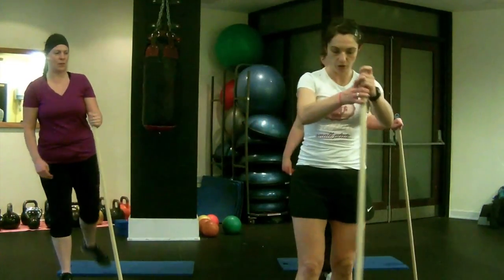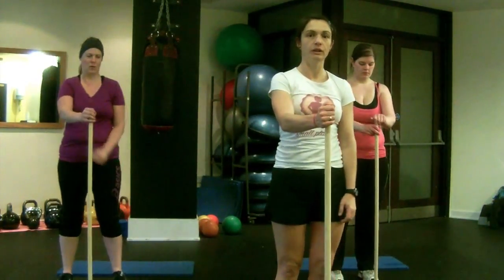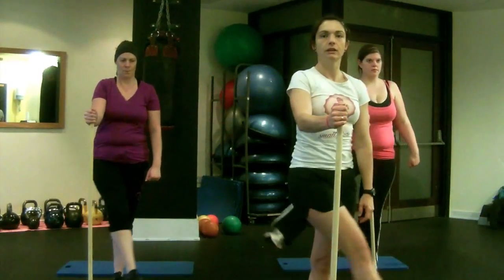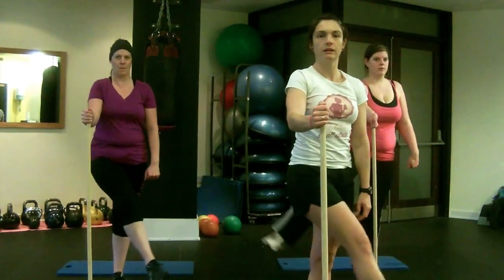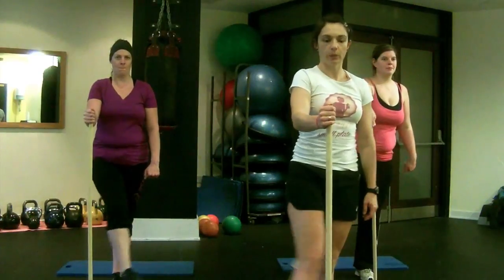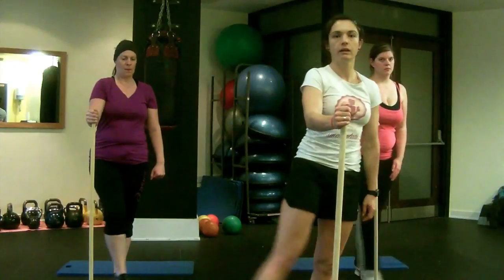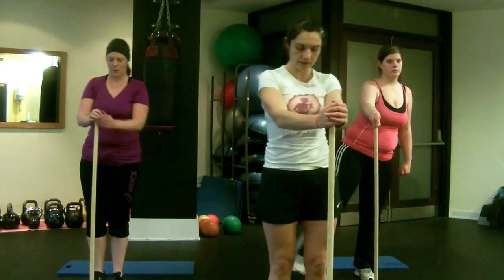Next there are going to be two cross swings. Hold the stick right in front of you, take your right leg across your body and then back out. Opening up the hips all the time. Good job — switch sides.